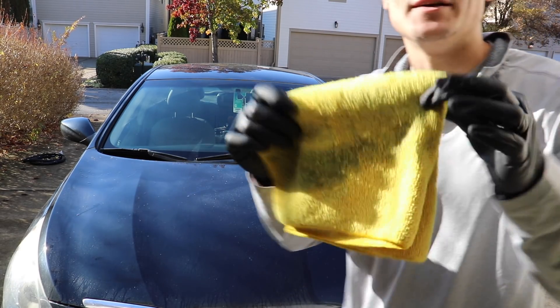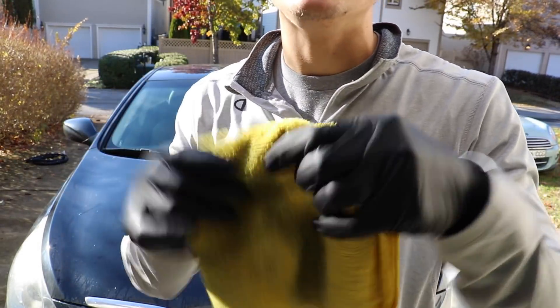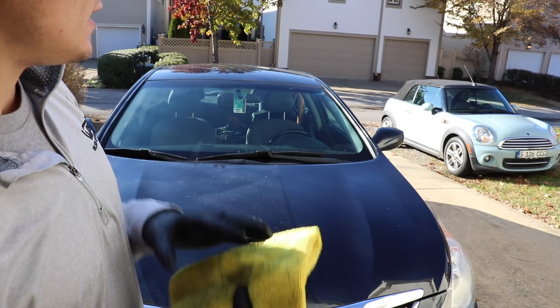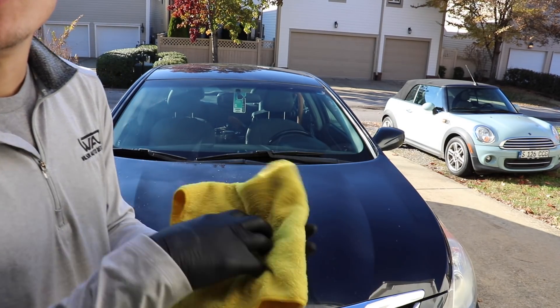As my microfiber gets a little bit dirtier, I'm going to flip to the other side, and I'll keep repeating that as much as I need to. I'm trying to minimize the amount of scratching I'm doing, so even though I only used this side on half of the hood, I'm going to flip it over and use a new side.